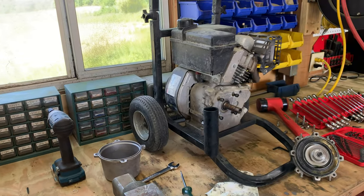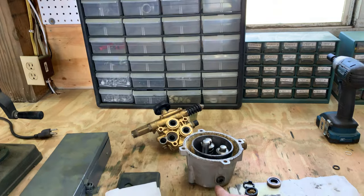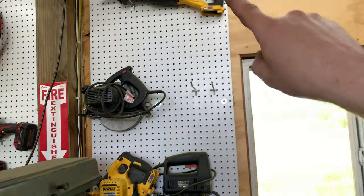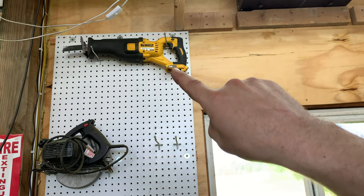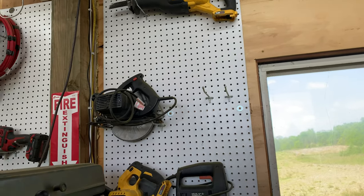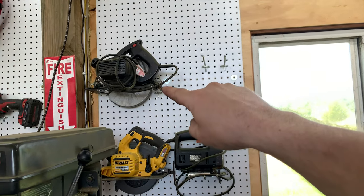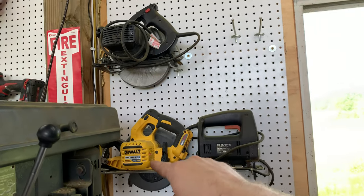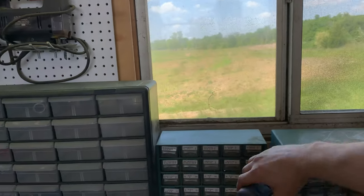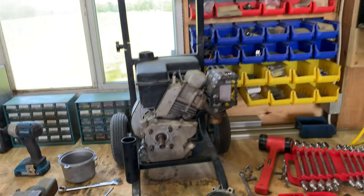Ignore the mess here — this is a pressure washer that's been stripped apart. The pump completely disintegrated: I pulled the oil drain plug and the bearings just fell out — definitely not supposed to happen. Up here is a cordless DeWalt reciprocating saw, a corded circular saw, the DeWalt 60-volt cordless circular saw, a jigsaw, and the Hercules impact currently being used on a project.